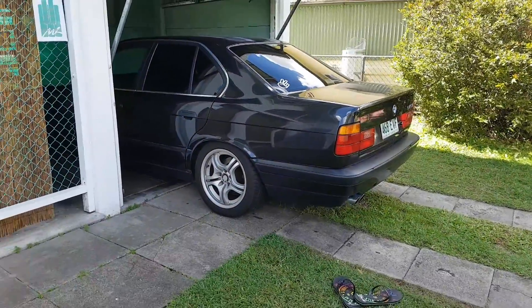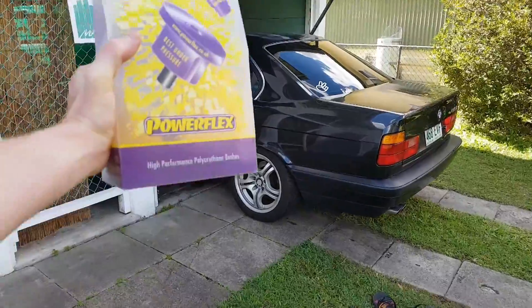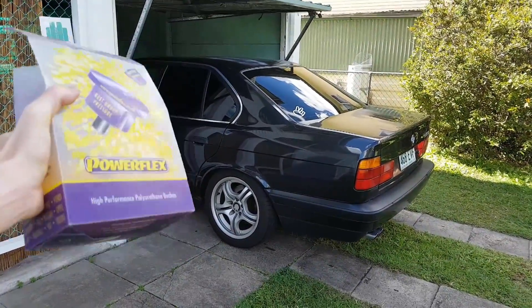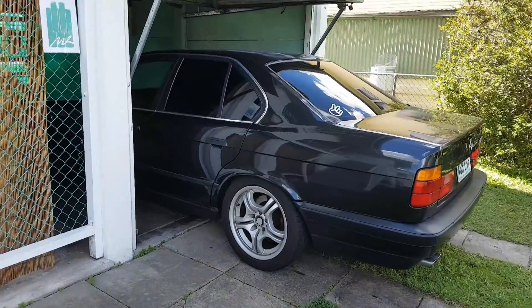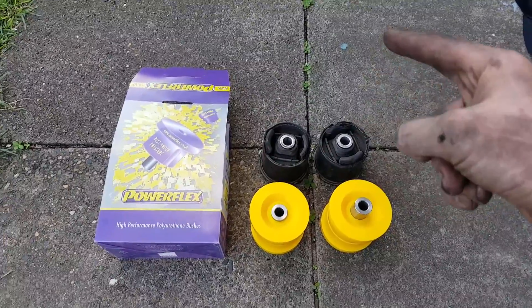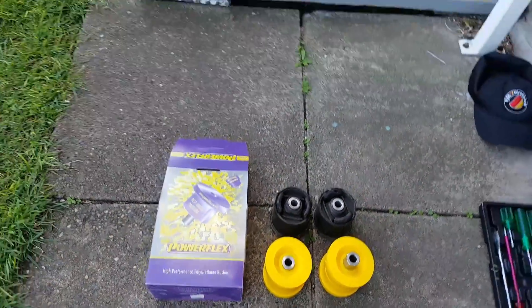G'day everyone! Does your rear end feel loose? Are you getting a whole heap of bangs you don't want? Chances are you probably need to swap out your rear subframe bushings, especially if your car is as well loved as mine. So today I'm going to show you how to swap out these and upgrade to some nice polyurethane, all without any special tools and minimal effort.